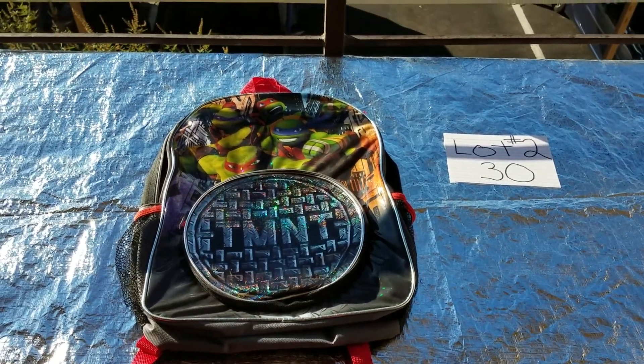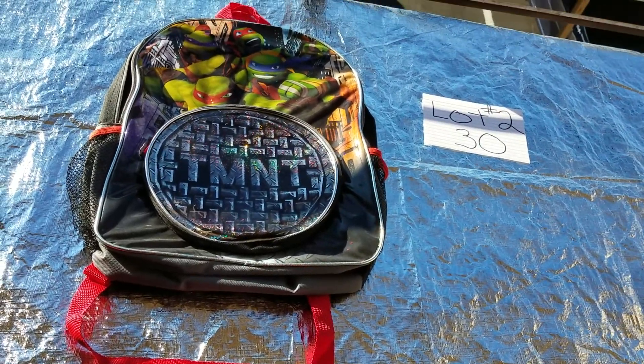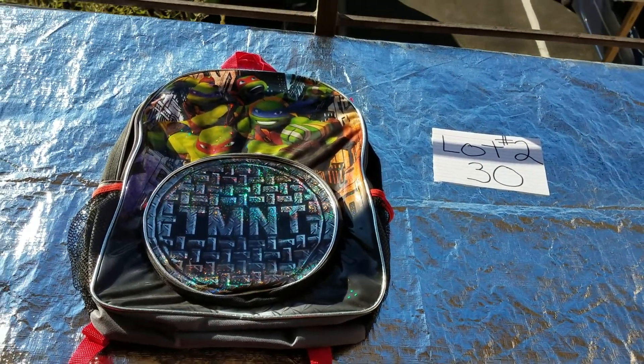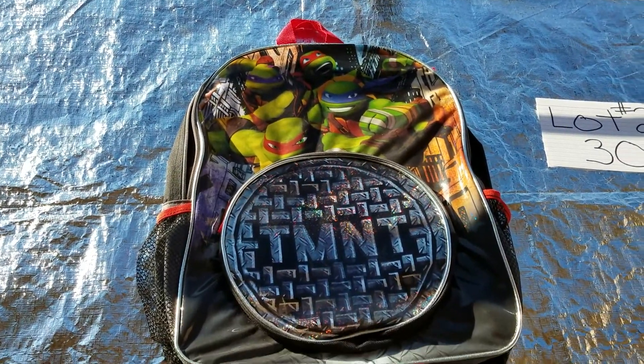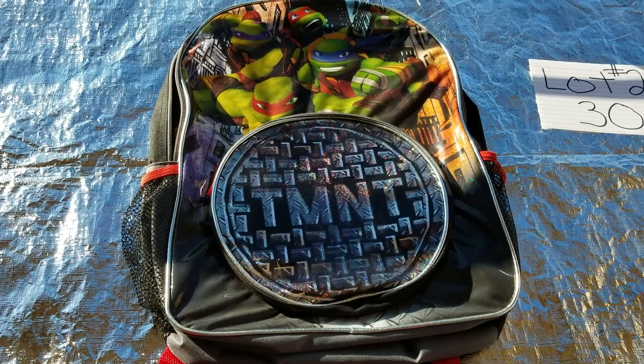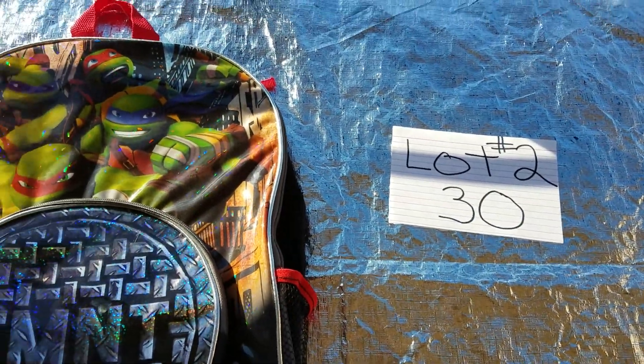Good morning everybody. This is going to be lot number two. I'm bringing to you a beautiful hand stitch Teenage Mutant Ninja Turtle backpack. It's so amazing. This lot is lot number two and it's going for $30.